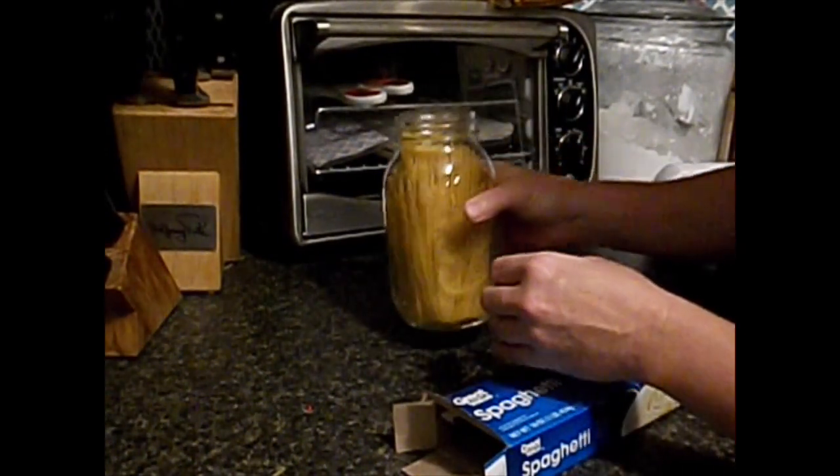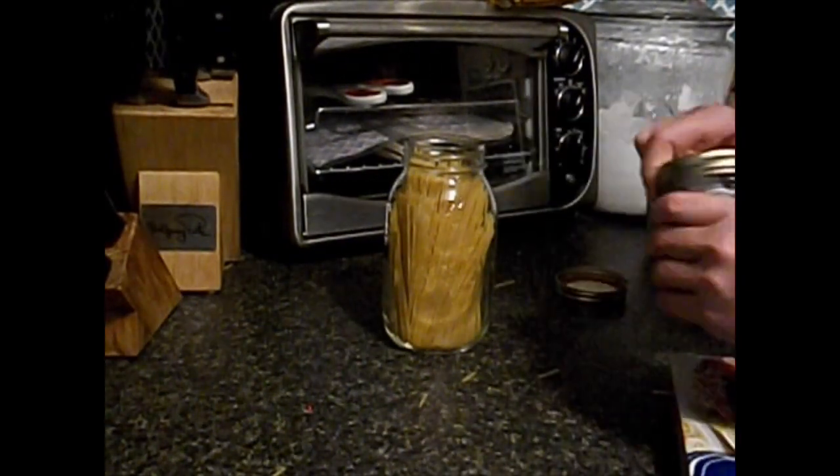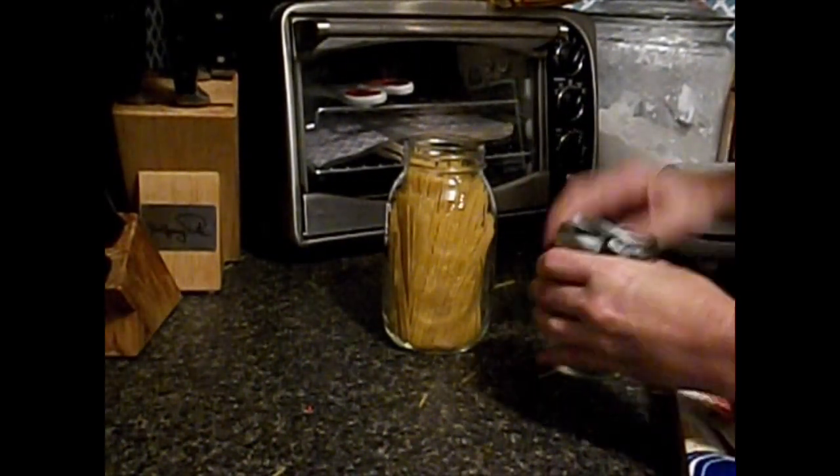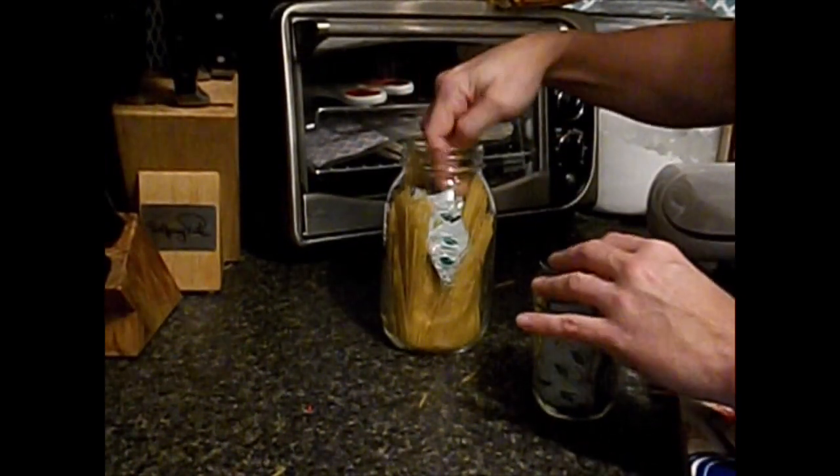But today we're just demonstrating how easy it is to do this. We've got our noodles in. Now we need our oxygen absorbers, and we're going to put four in here just because we have extra air.